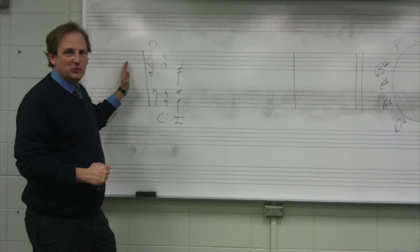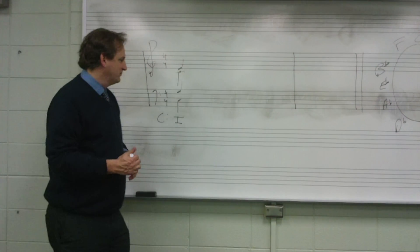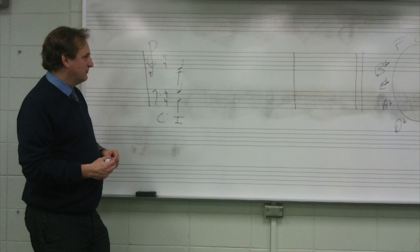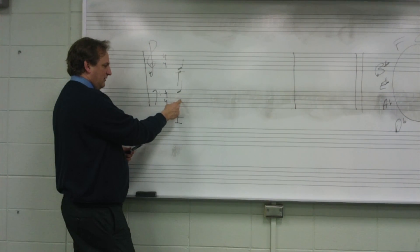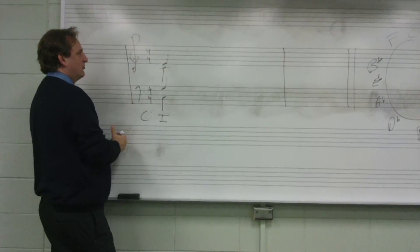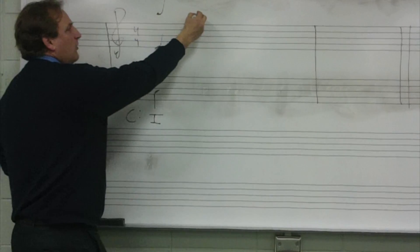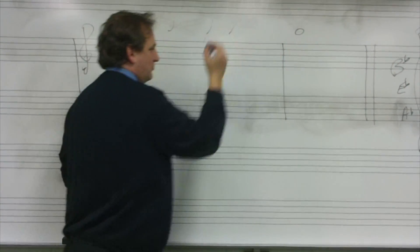I'm going to do my presentation with a harmonic dictation. It'll be in the key of C major, and my given notes are C in the bass, G in the tenor, C in the alto, and E in the soprano. We'll have four quarter notes in the first measure and a whole note in the second measure.